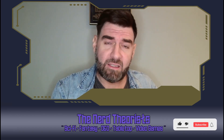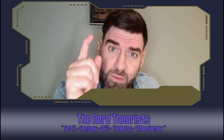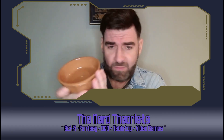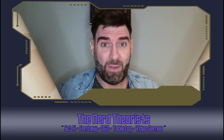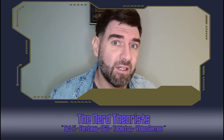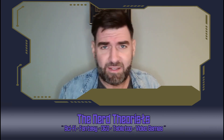Welcome to the Nerd Theorists. My name is Gaz, and a few days ago I ordered some posters and I ate some cheese. Now I know what you're thinking: why the hell are you telling us this, Gaz? And more importantly, what sort of cheese was it? Well, it was Camembert — but that's not important. What is important is it came in this rather nice little ceramic dish. And then the posters arrived and they came in these.